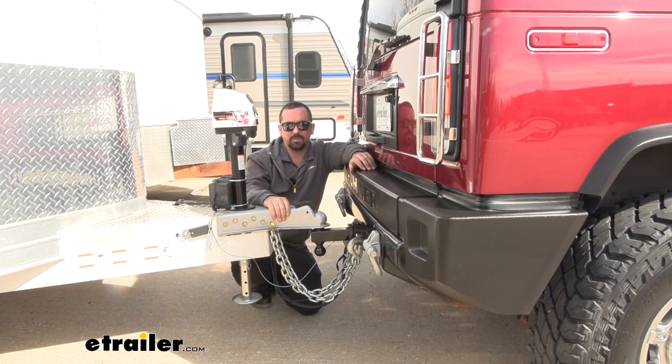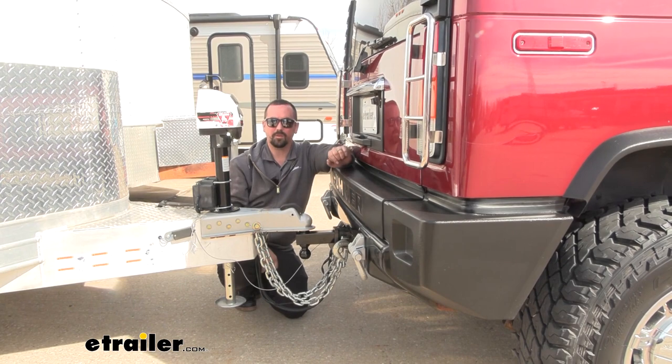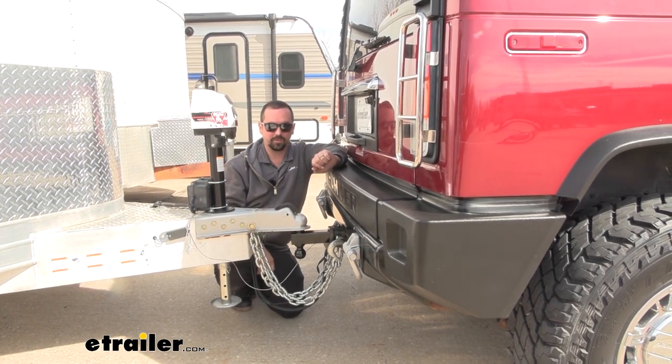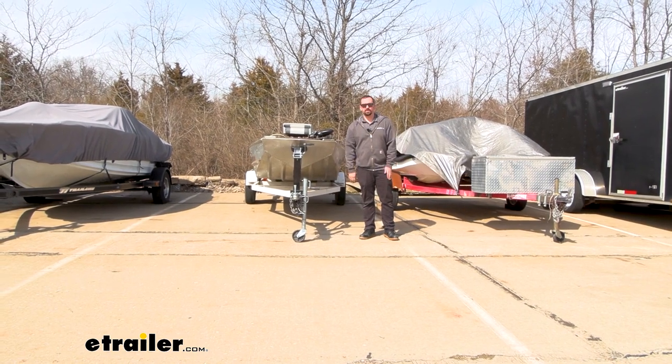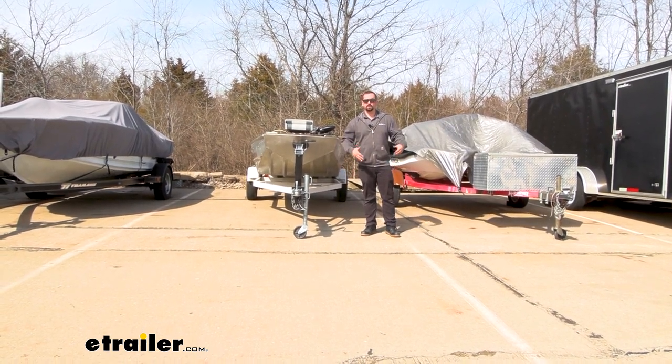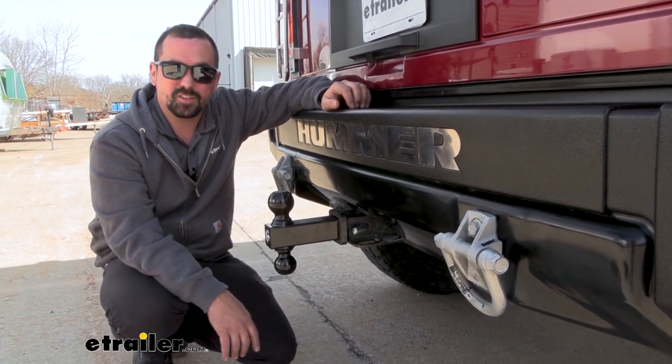Today we have this hooked up to an enclosed trailer with a two and five-sixteenths coupler and it's going to work great. But if you have a different trailer you need to hook up to, like a jet ski or boat trailer, with a simple turn of the hitch you're ready to hook up to a wide variety. And that was a look at the Buyers Product double ball mount for two inch hitches.